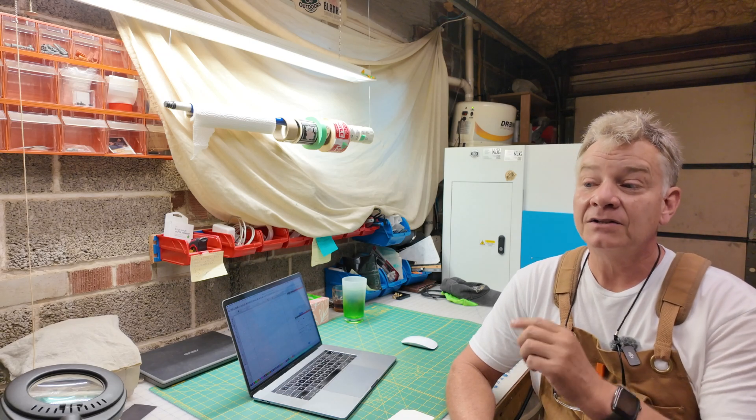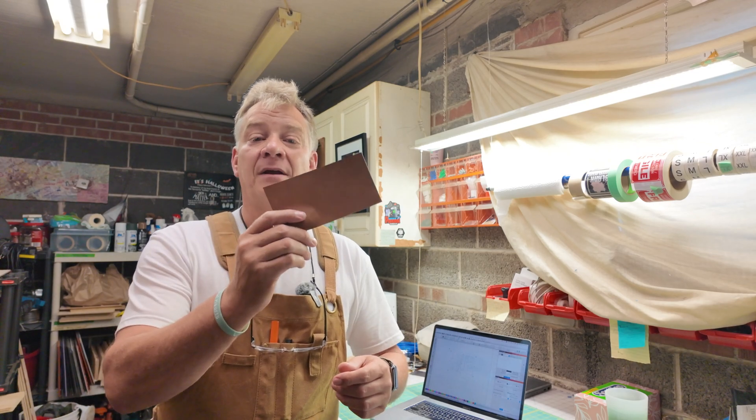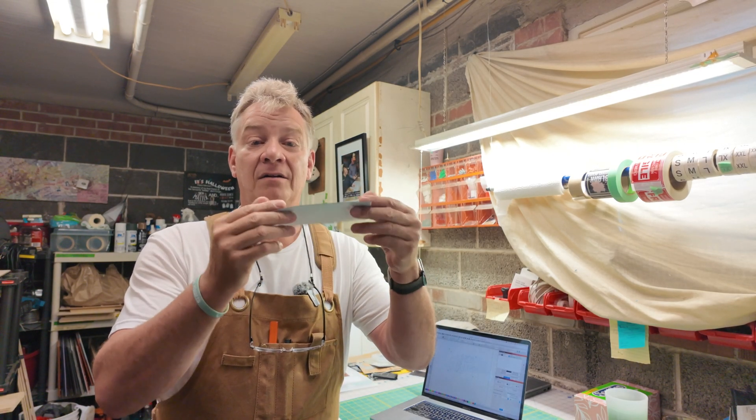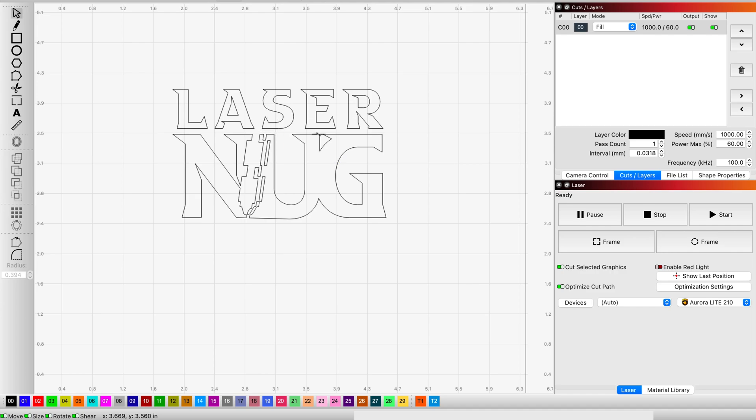Now let's fire up the machines and do the same logo on a piece of rawhide colored leatherette on both machines. The Aurora Lite is fired up first. I've grabbed a piece of leatherette — rawhide color with adhesive on the back. In Lightburn I've opened my own logo and given it all one color. I like to use a logo that has big fat letters, smaller letters, fine detail, and sharp points so I can really evaluate the engrave quality before finalizing settings.